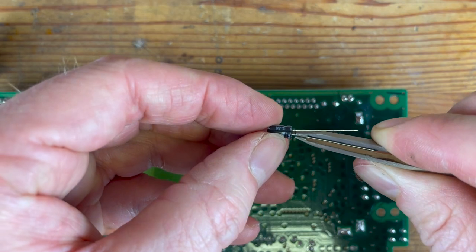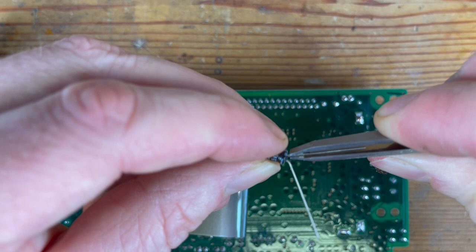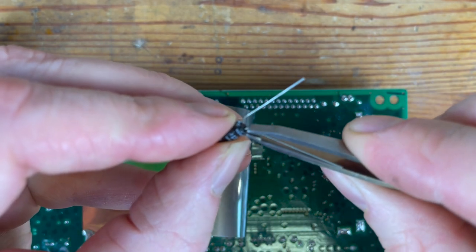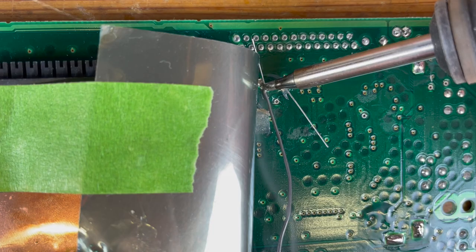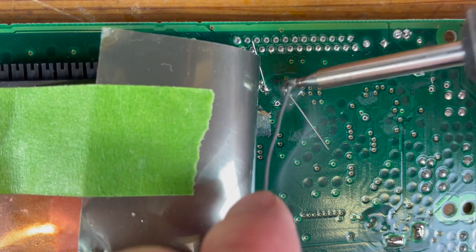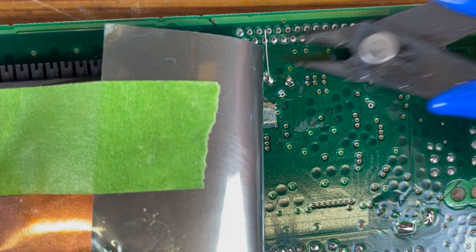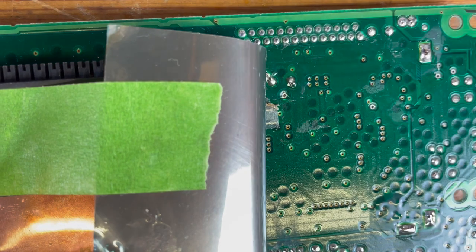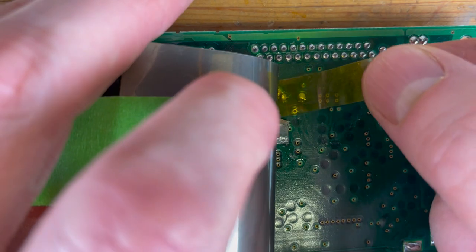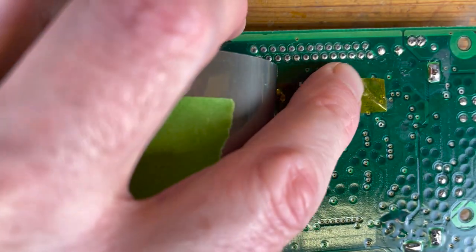Just a bit of IPA to clean it up, and then I'm going to bend the legs to take the strain off the capacitor itself — sort of just outwards and then in again — so they fit the hole from above without putting too much pressure at the bottom. After a quick tidy up I'm putting a bit of Kapton tape down here to replace the tape that was already there and prevent any shorts against the shielding.